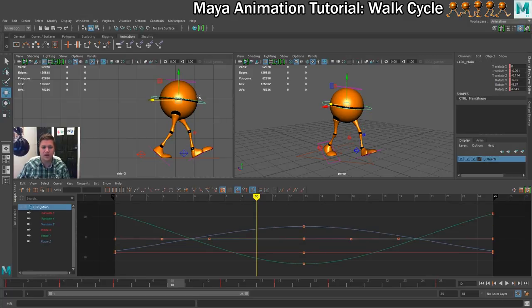The way we are going to do that is we are going to start by moving the hips up, and we are going to go as high as we can without breaking anything.